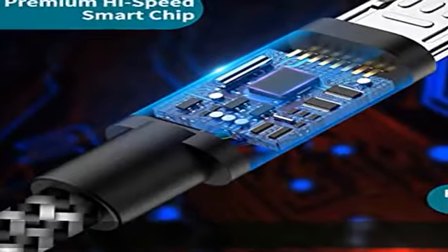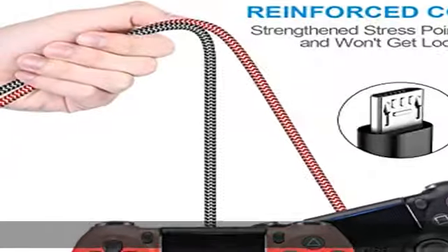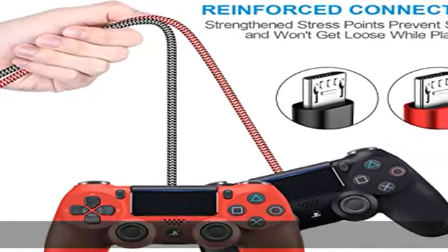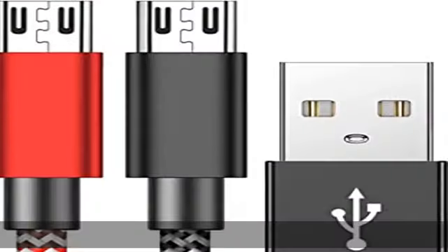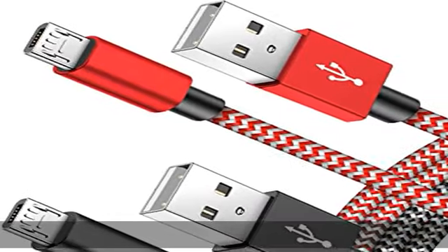Made with 23 AWG high-gauge, low-impedance wires which enable our USB cable to charge 20% faster than regular USB cables. Supports maximum 2.0 amp current and transfers data up to 480 Mbps via USB 2.0.